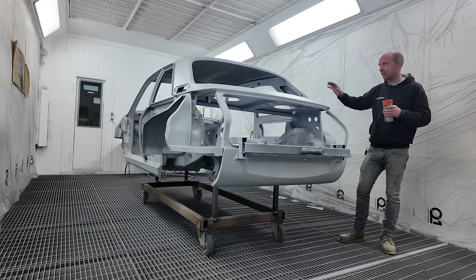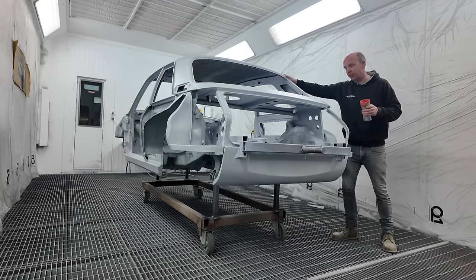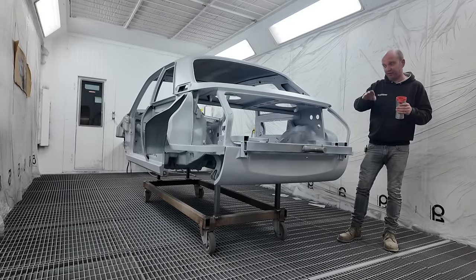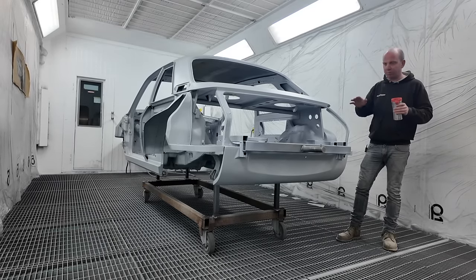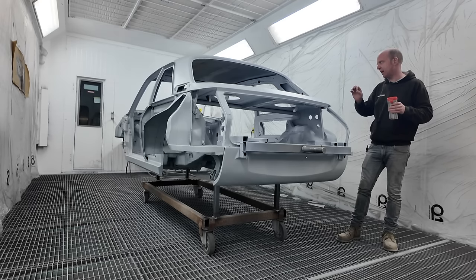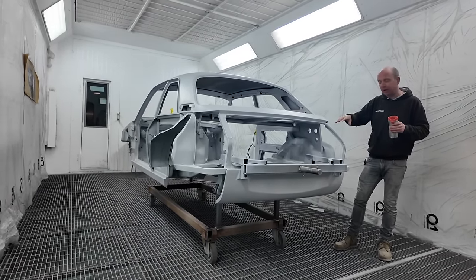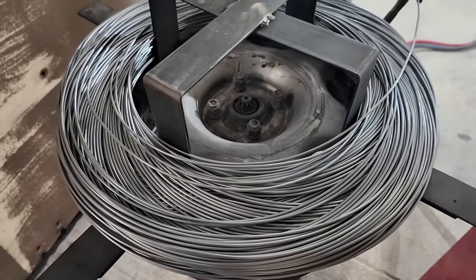This morning we fired up the big compressor and got the whole body shell blasted — the underside all to what we call a white metal state, where none of the original surface is visible to the naked eye. That's the standard required before you can zinc metal spray it. The rest of the car was blasted to semi-white metal standard, excluding the roof, A-surface areas, C-pillars, rear and front scuttle, and valances.